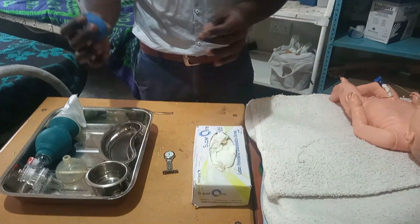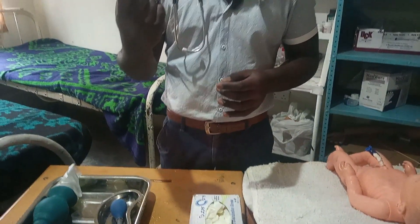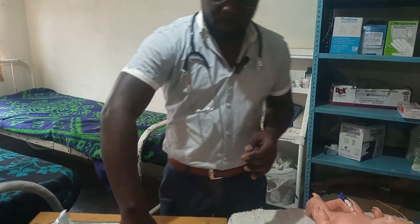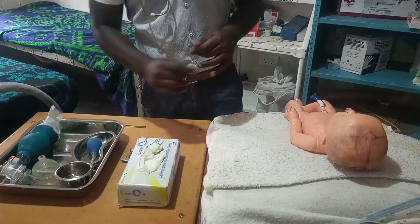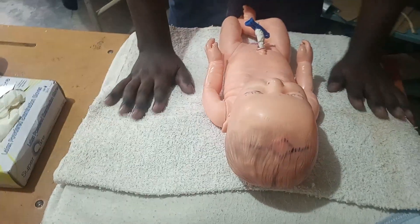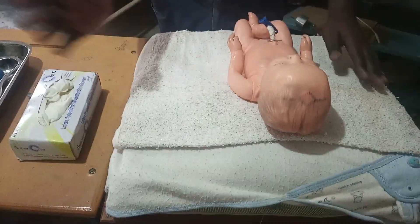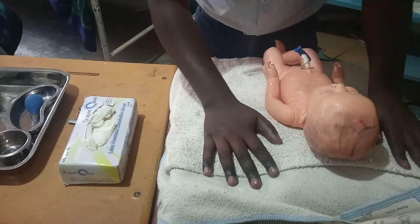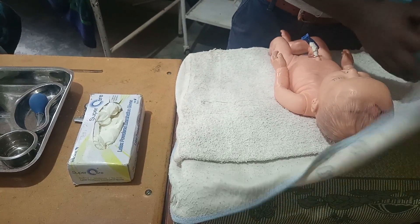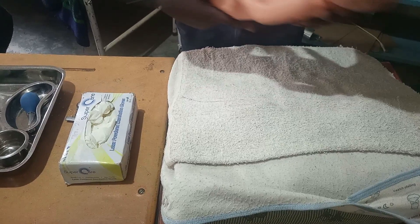The penguin sucker is for suctioning, and there is a bowl to clean it into. Don't forget to always have your timer — this is the nurse's watch we'll use as a timer for this procedure. Also have a box of gloves. Here we have an inclined plane; if you're in a rural setup, just use your blankets to make an inclined plane. We'll explain why we do this.